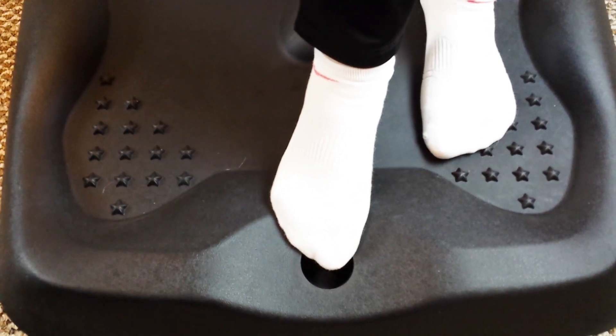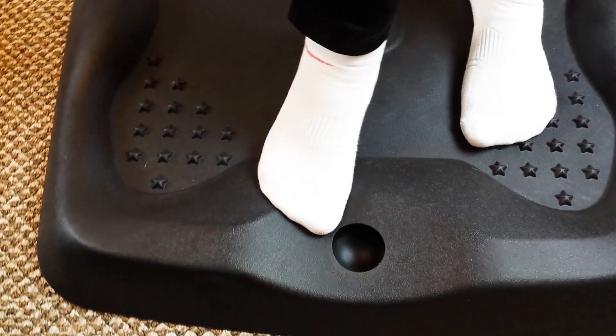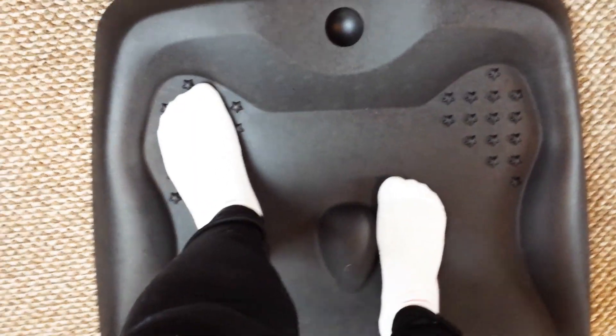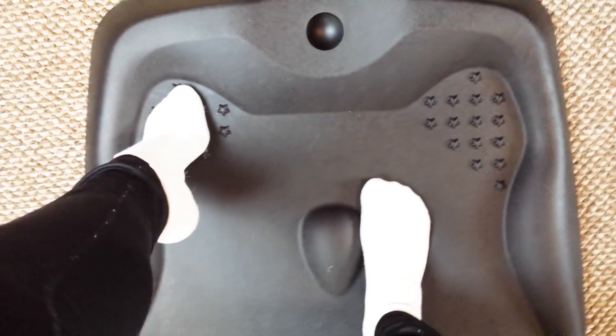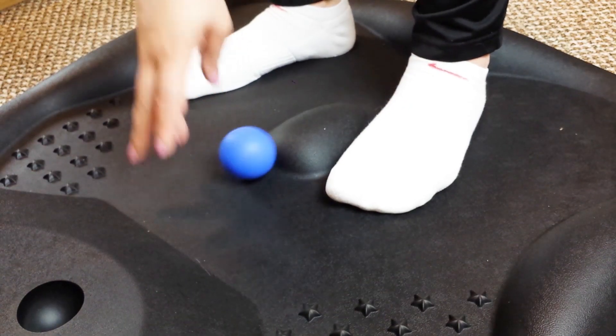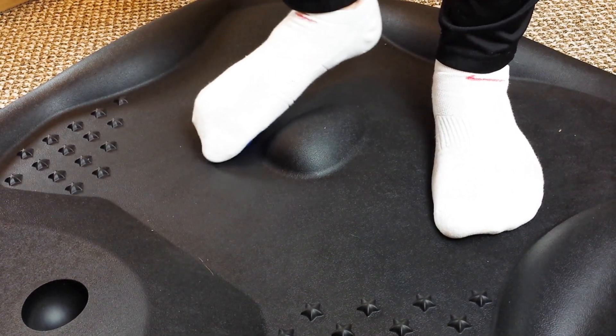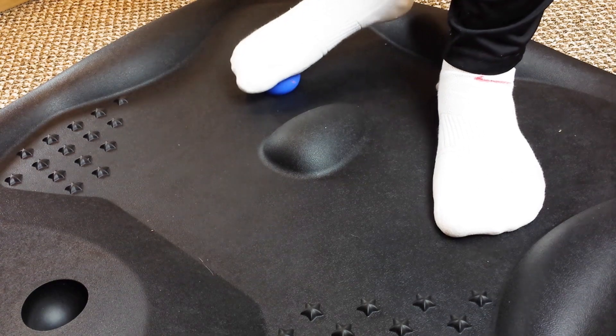The mat actually has this nice little slot for one of the balls to go in. I'm just trying to mess with the foam, trying to test it out, and it feels really good. You can move your feet around. You can test out different stretches on your legs, on your feet, and put pressure on different areas as you need them.